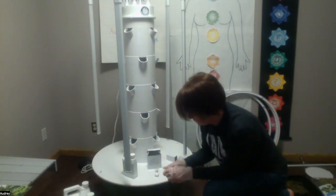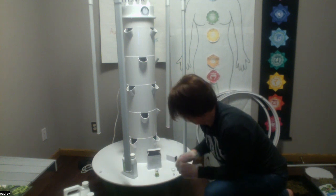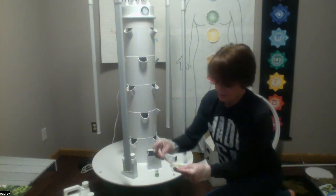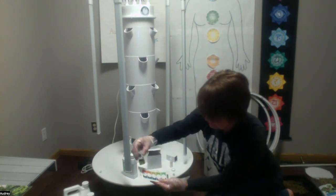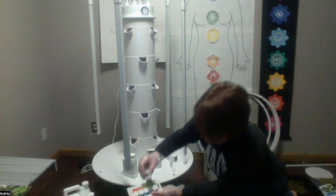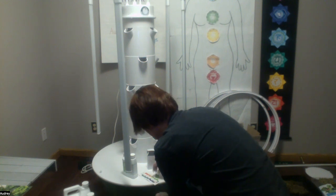We'll try it again — another five drops. It looks like it's sitting at about 6 to 6.5, so that should be good enough. I can add my plants. Thanks for joining me.